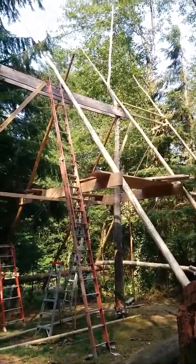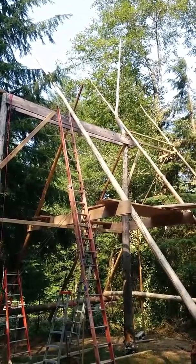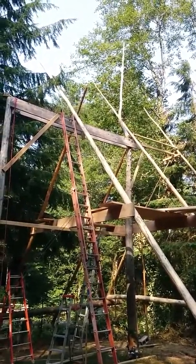Hi everyone, Metagrid here with the first installment of our series on our A-frame greenhouse project here on the homestead.